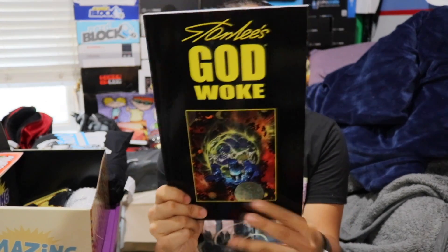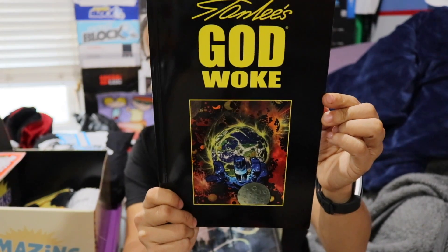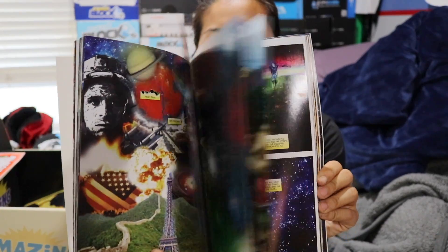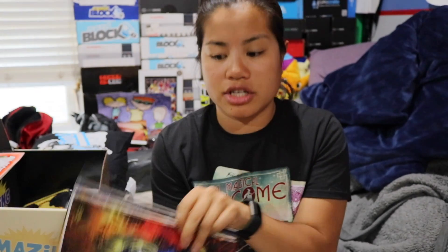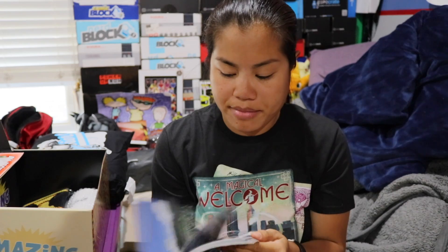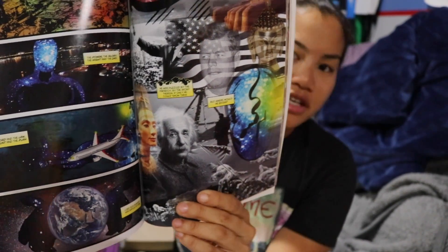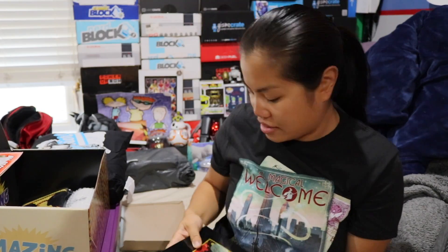The next item — I don't know — is Stan Lee's God Woke. I don't know what this is about, but it's some kind of graphic novel, an actual book and a pretty thick one. The graphics are really nice, the colors pop really well off the pages. The content is a little confusing — just one page alone has Albert Einstein and JFK. This is also a Stan Lee box exclusive.